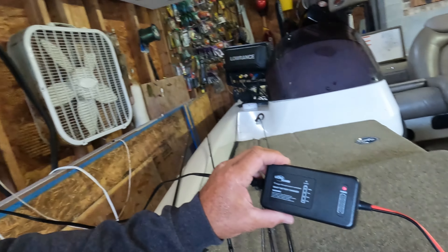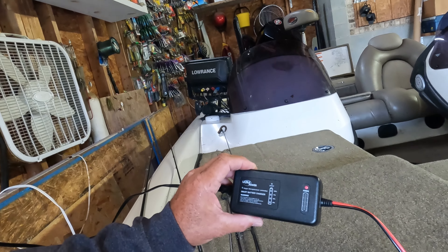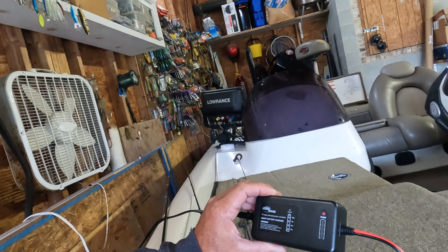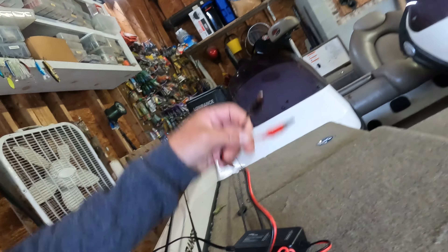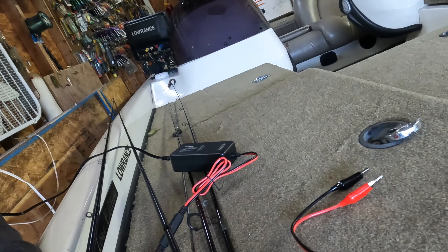I purchased this little unit that I just showed you, and I'm going to put it in the rod locker. I'm going to put it on an on-off switch so that I can use it by itself, just for my Garmin unit.